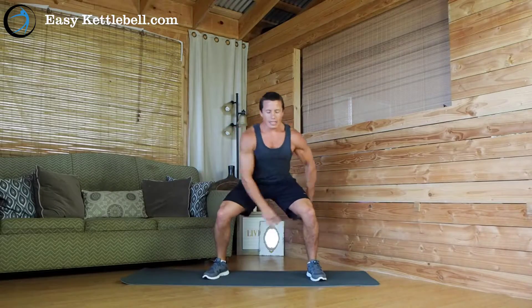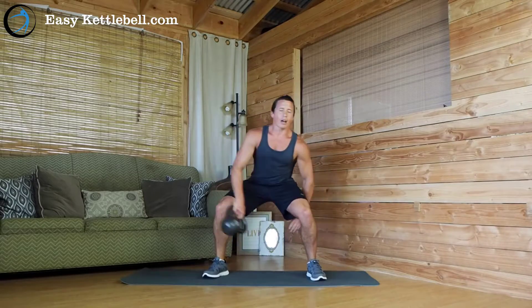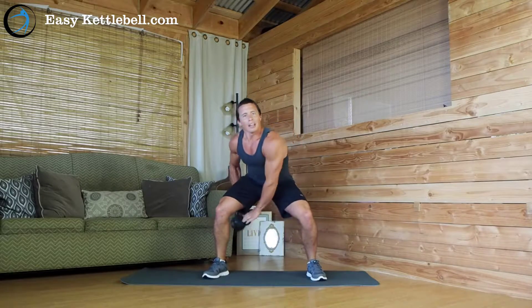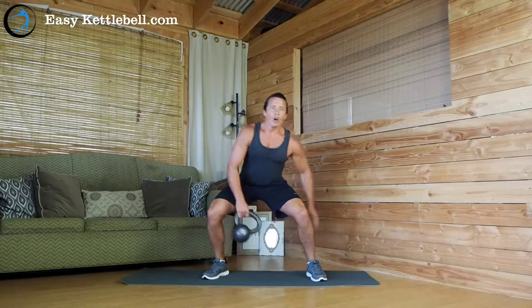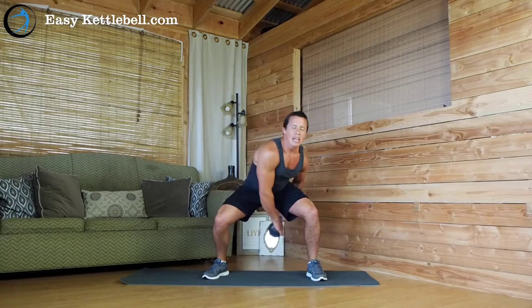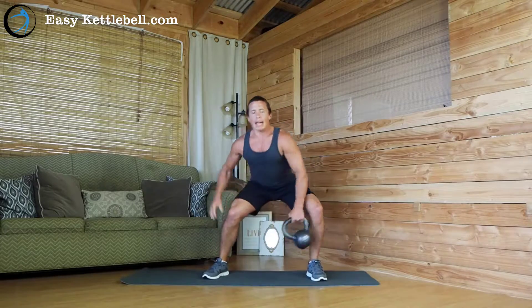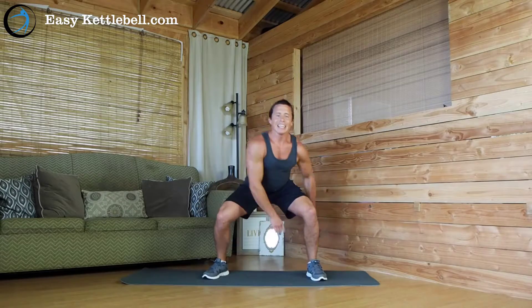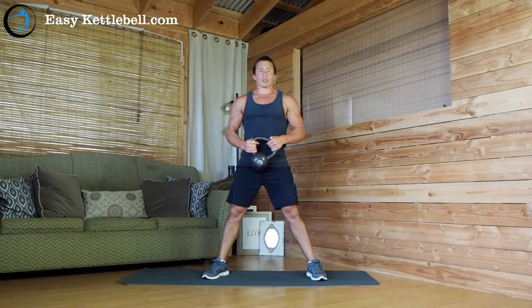No twist in the hips — legs are solid, you're just passing it around one side to the next. Be sure to switch it up; it's always good to go both directions and work the muscles both ways. Stay solid, keep that butt back, keep good upright posture, keep your head in line, and you'll be in good shape. Really great movement for core and leg strength.